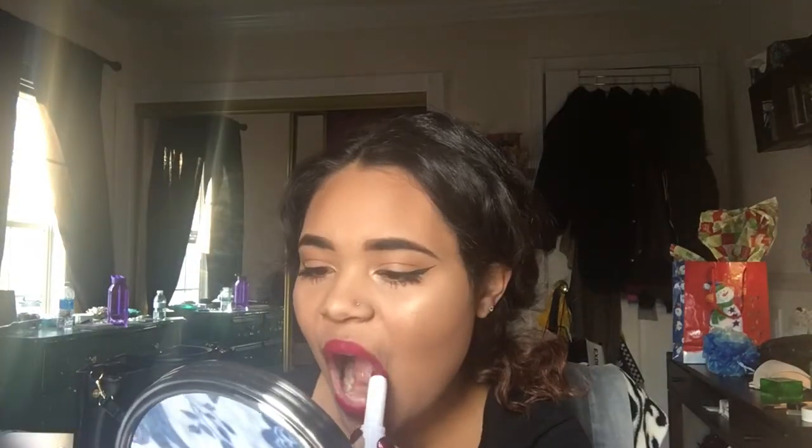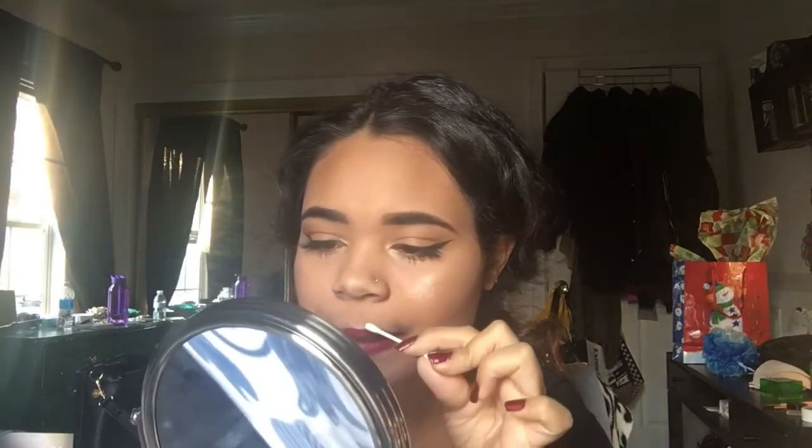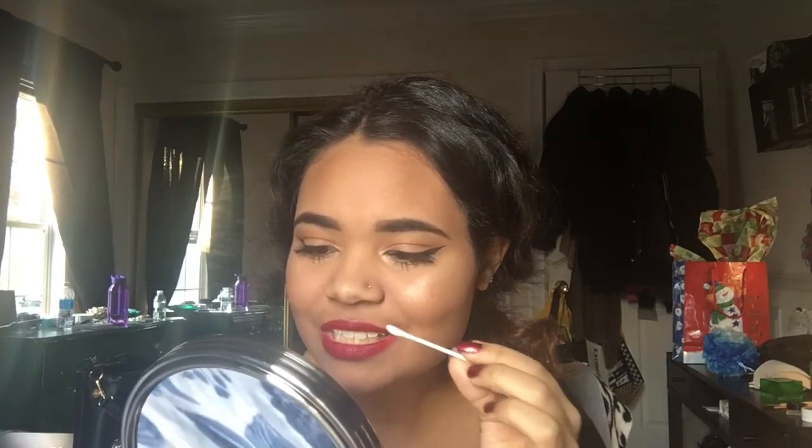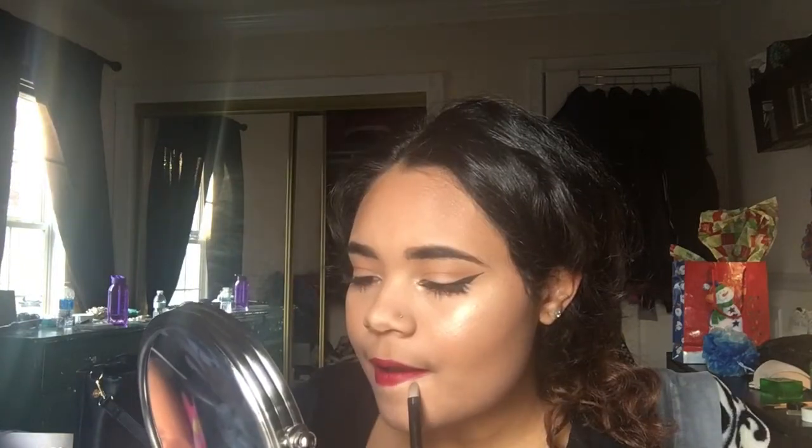So for lips I'm going to be taking this red lipstick color — I don't know the name of it and I don't remember where it's from. And then I'm just cleaning up the edges with a Q-tip and some concealer. And that's the completed look, I hope you guys liked it!